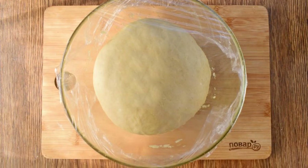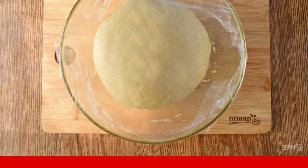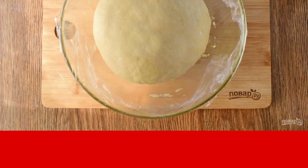Sift the flour into a deep bowl, add salt, and make a recess in the center. Add the approaching sourdough and a lightly beaten egg. Stir and add the soft butter, then knead the dough for at least 10 minutes. Round the dough, place it in a bowl greased with oil, cover and put it in a warm place for 1.5 hours.